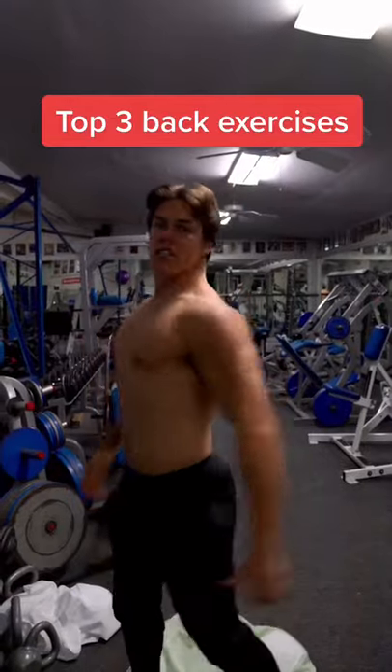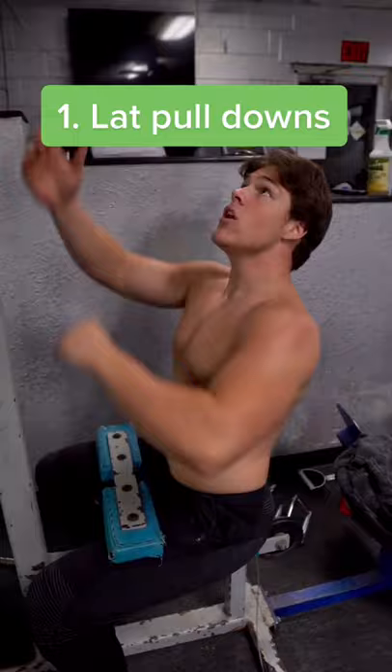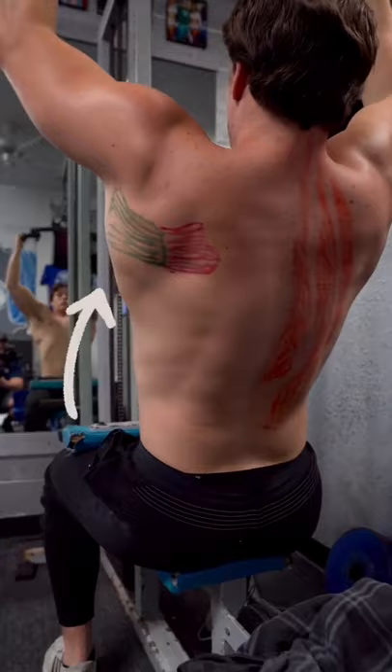Three exercises for a cobra-sized back, part two. Let's work out to in. First up, hit the teres major, shown in green. We're going to be doing lat pulldowns with a wide grip. Keep in mind, a lot of these back workouts will hit multiple muscle groups.